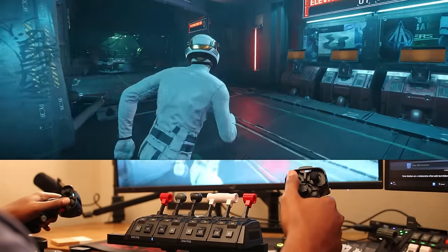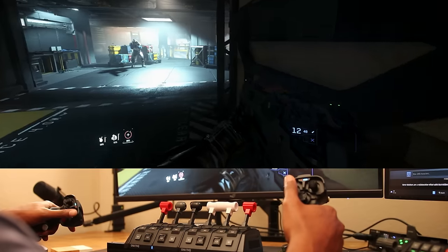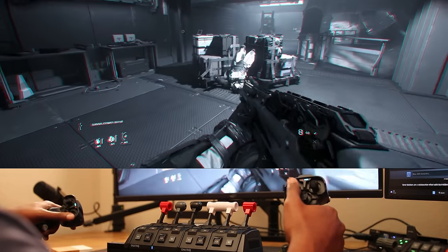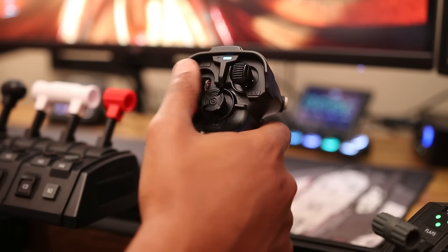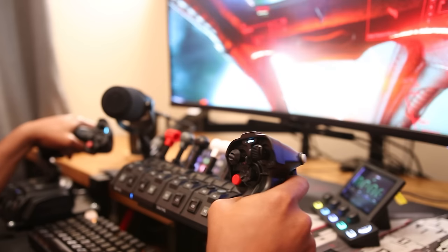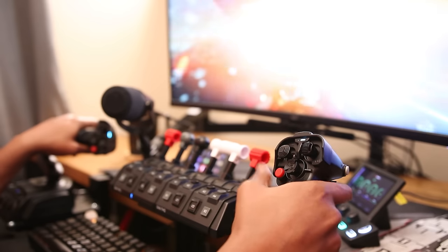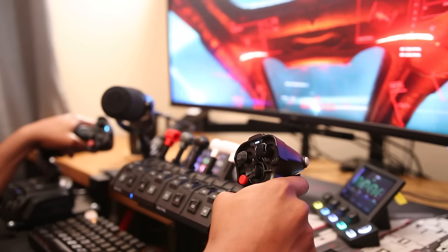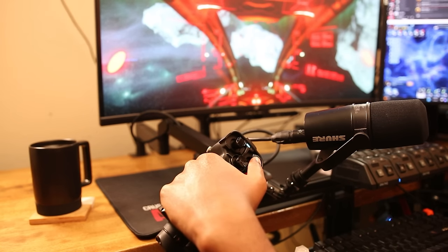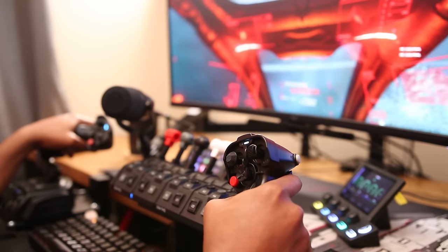The analog stick works well enough that you could use it to actually walk around and look in the verse. However, I would not use this for FPS gameplay. As for the 8-way hat, it works similar to the other hats, but it's more loose and free because it doesn't have detents. It should be noted that the 8-way function is not currently supported by Star Citizen, so functionally it is just a 4-way hat. On my left stick, I use this to control my speed limiter, and on the right stick, I use it to target hostiles.